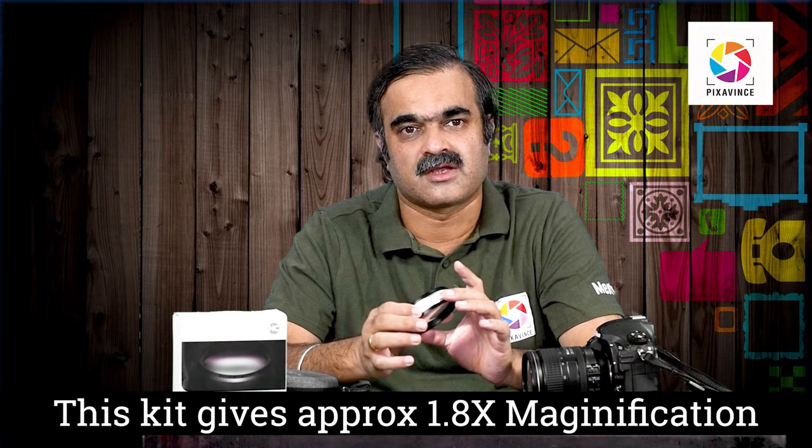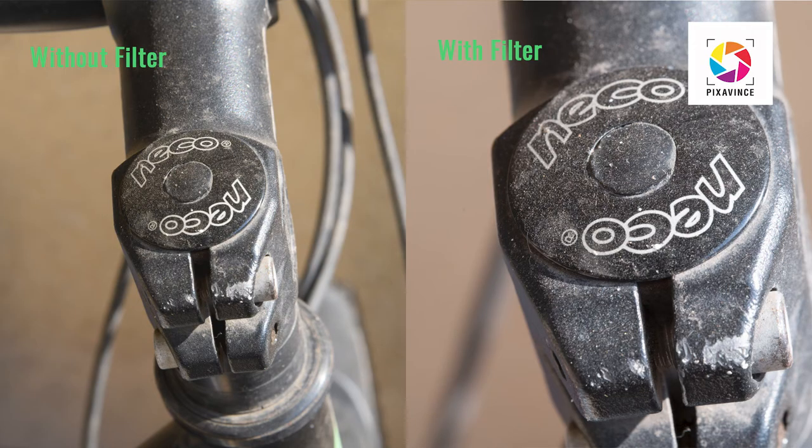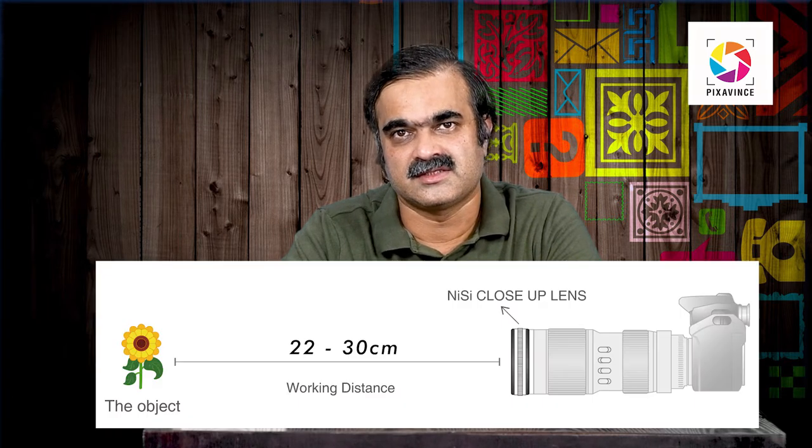This filter is made with multiple glass elements mounted in a good quality aluminum housing, and the overall build quality is extremely good. In terms of magnification, this filter produces around 1.8 times magnification, which is capable of converting your camera lens into a macro lens. The manufacturer recommends using this filter with telephoto lenses. Combined with the magnification of a telephoto lens plus the 1.8 times boost, they claim you can achieve up to 1:1 reproduction ratio.